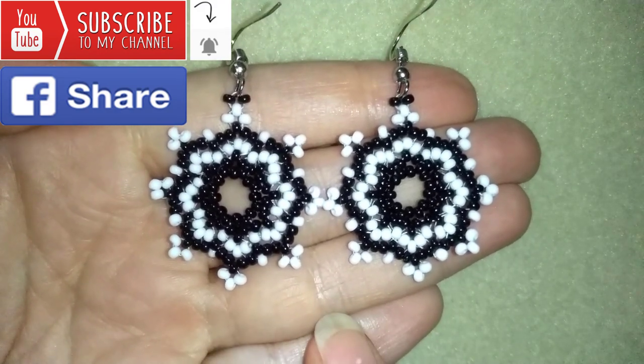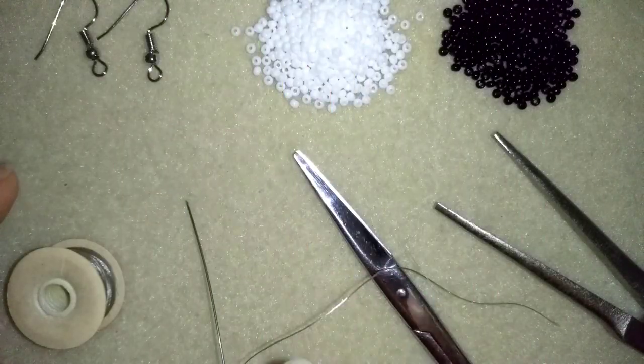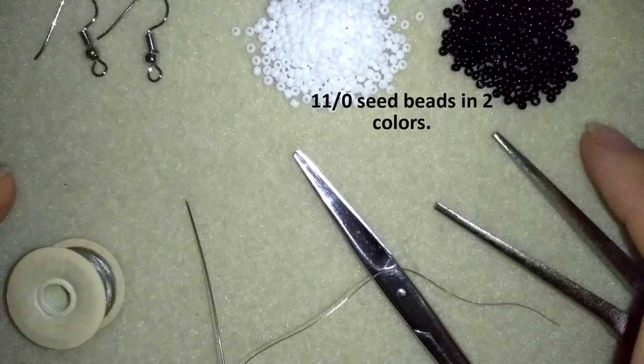Thank you so much for watching. Now I'm going to start with the list of materials. For this video I'm using two colors of 11-0 seed beads.